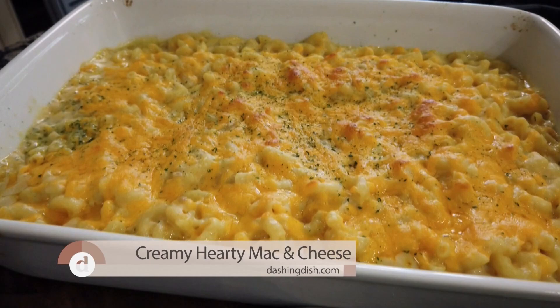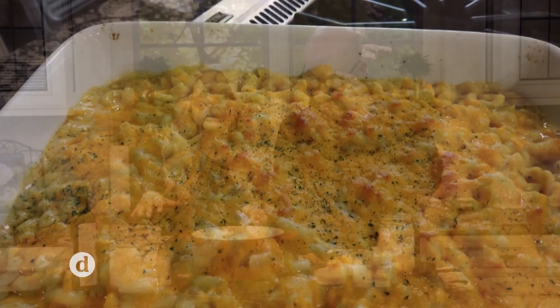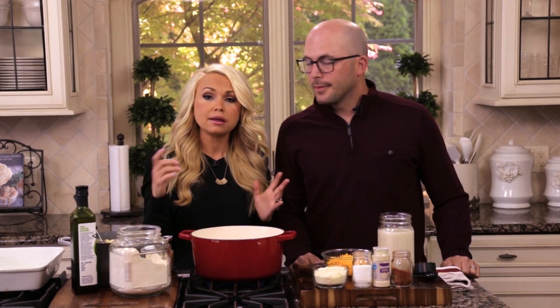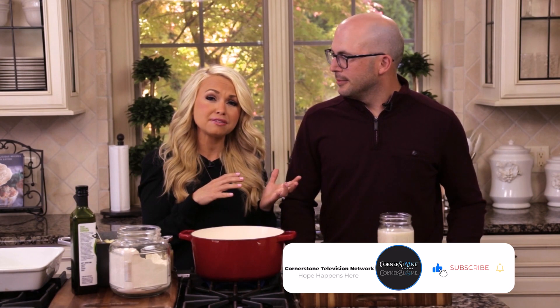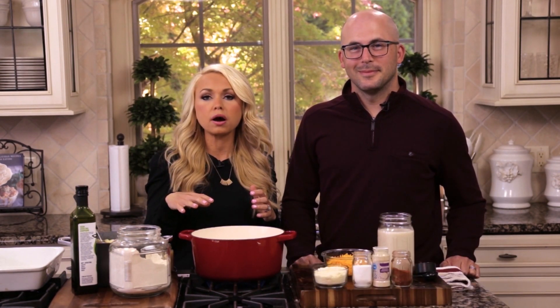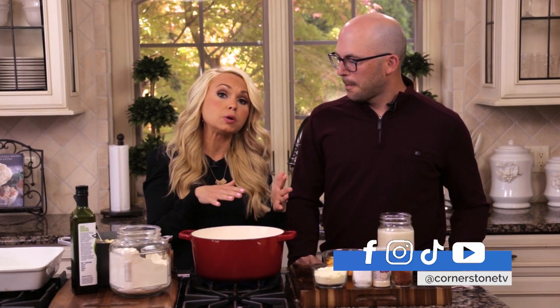We're gonna start by making the cheese sauce. We already boiled some noodles, so just check whatever kind of noodles you use — check the box for how long to boil them, about five to eight minutes depending on the kind. Then rinse them with cold water to stop the cooking process so they won't get overcooked when you add them to a warm sauce.